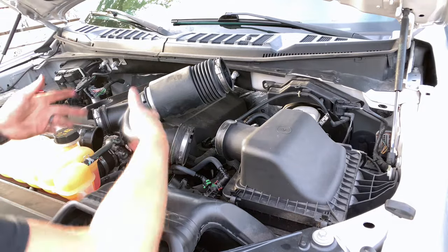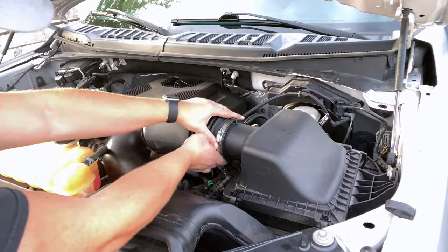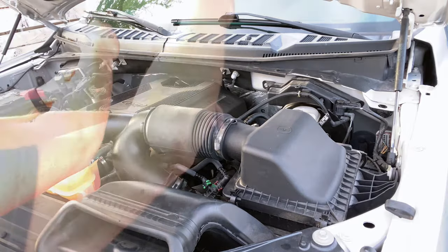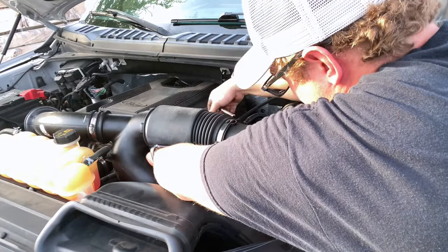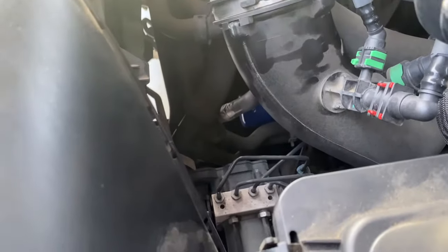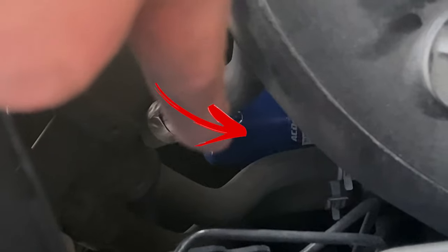Put those out, you're just going to put everything back together. Alright, with all this buttoned back up, we'll move on to the second mod, which is the VTA or Vent to Atmosphere mod.